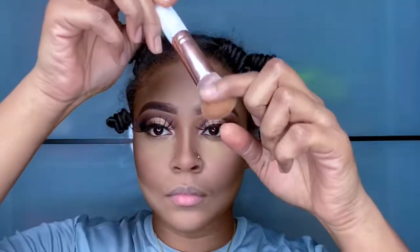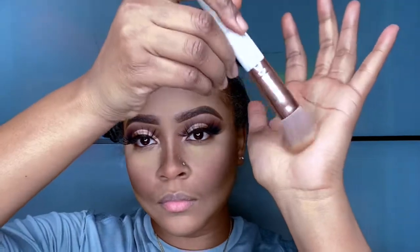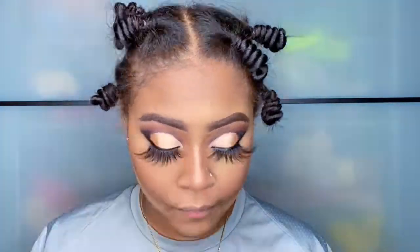This is my L'Oreal TrueMatch face powder and I'm going to be using this brush right here just to dust away any leftover setting powder.